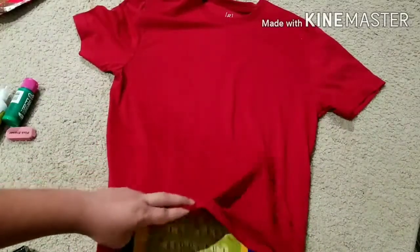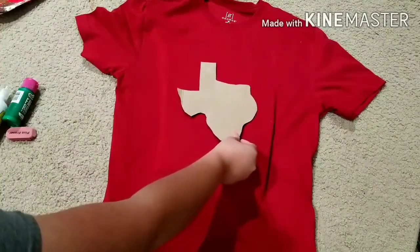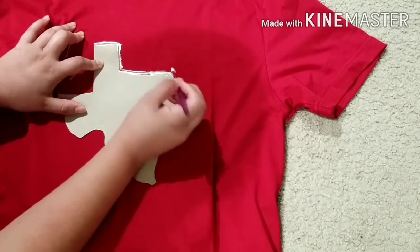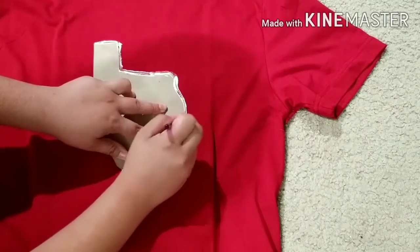Before you start to paint, make sure you add some card inside your shirt — in the middle between the top and back sections. If you start painting and add layer after layer, the paint is going to go through and touch the back of the shirt, and you don't want that. So just make sure you add that card in.